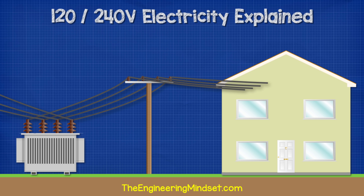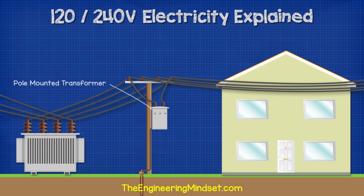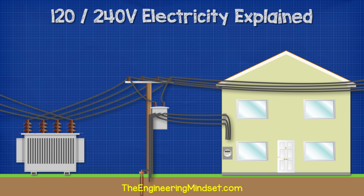From here, it will be distributed locally into smaller circuits on different streets or groups of properties. Connected to these distribution cables will be smaller transformers, usually pole-mounted, which again reduce the voltage down even further to a level safe enough for residential use. On the property will be an electricity meter, which will quantify how much electricity has been used, and the electricity company will use this to invoice the property.